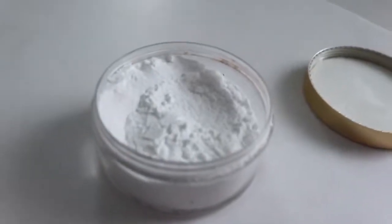Gather these ingredients and put them in a container of your choice — an old empty salt shaker, a baby powder bottle, or an old powder makeup container.